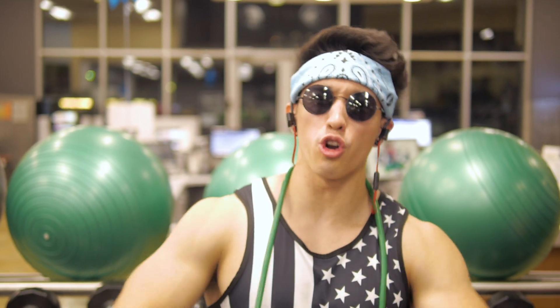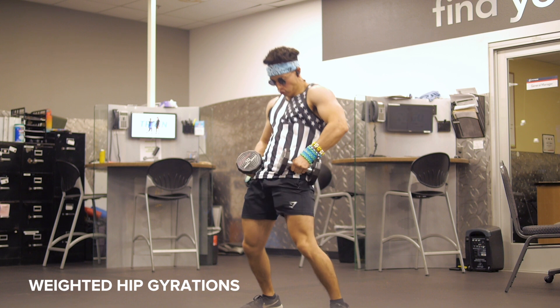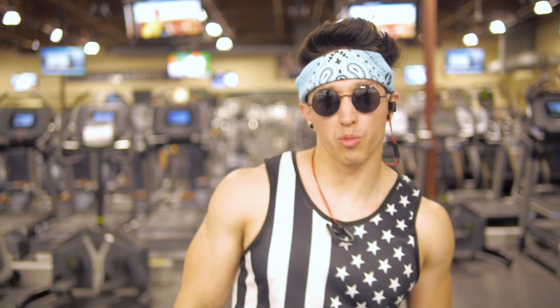First things first, we gotta get in our warm-ups. You don't want to pull a hamstring while blasting Zomboy on your last set of hip thrusters, do you? No, you don't. We got our basic headbang stretches, hip gyrations for our grinding game, and finally three, two, one jumps with a dumbbell to practice jumping to those drops. That was a pretty sick warm-up. Let's go on to our main workout now.